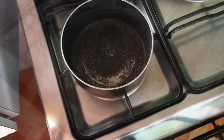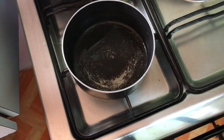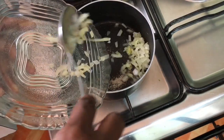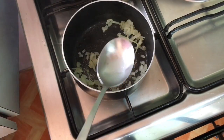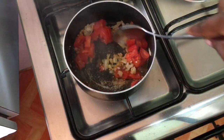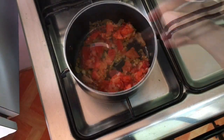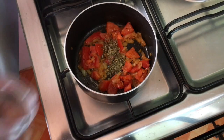In another pan, add one tablespoon of oil and the rest of the diced onions, sauté for two minutes. Add a quarter cup of diced tomatoes, cook for a few minutes, then add one teaspoon of oregano and one teaspoon of dry basil.